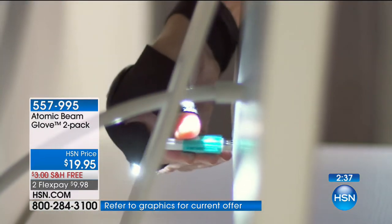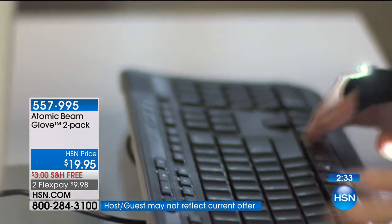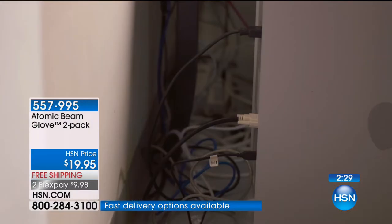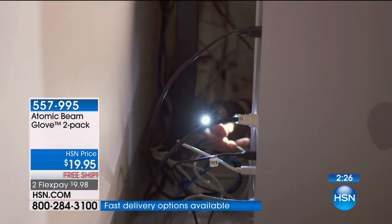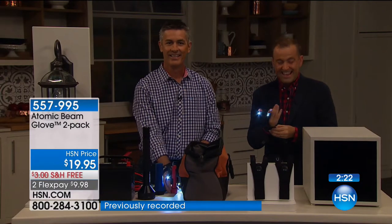Folks, there's nearly 2,000 sold. Final quantity, last chance. There's about 800 now with everybody placing their orders. What a fantastic product. Mary in Florida, you're live with Pete and Adam.